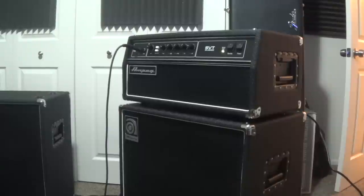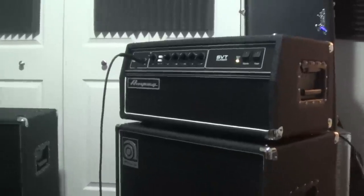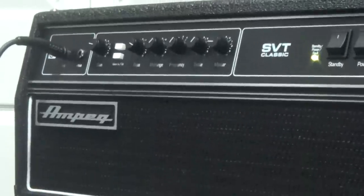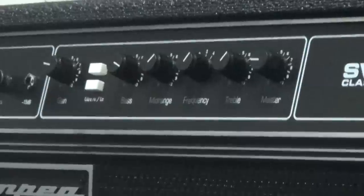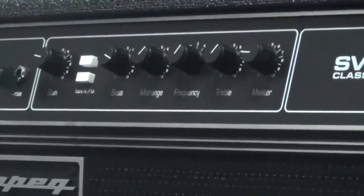Alright, this is my new amp. This is the Ampeg SVT Classic Series. It's a 300 watt tube amp and it has the exact same specs as the old school Ampeg tube amps.